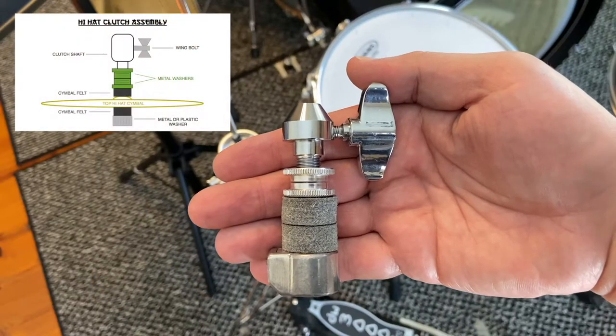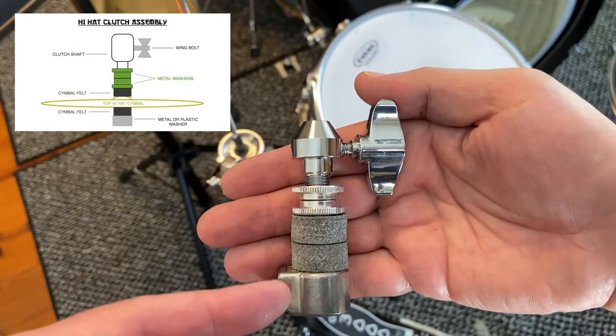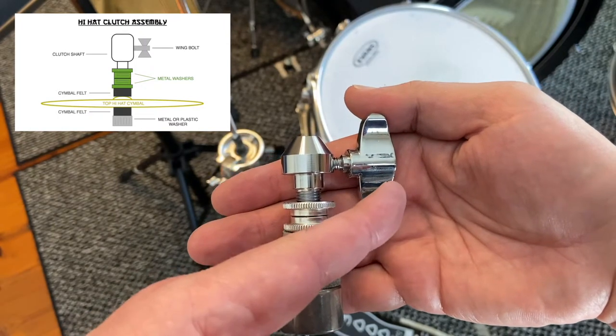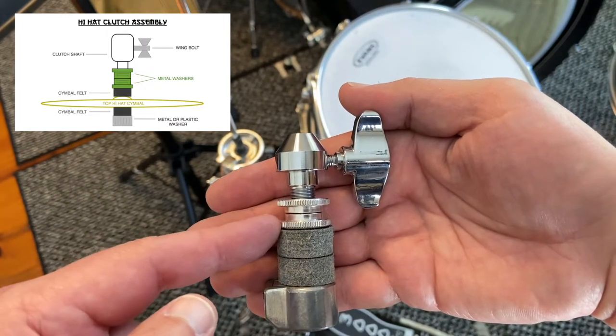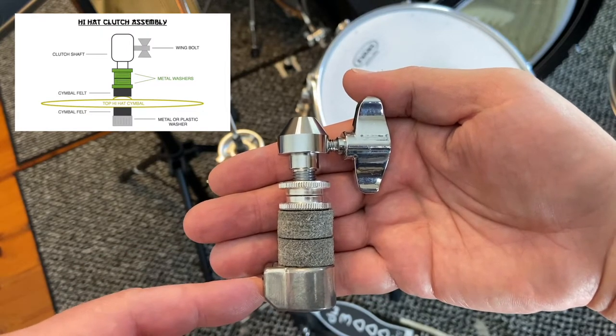If your hi-hat clutch is in a million pieces, let's put those pieces back together. Your hi-hat clutch is made up of several different parts: you have a stem that runs all the way down, a removable wing nut, two metal washers, two felt washers, and one big metal washer at the very bottom.